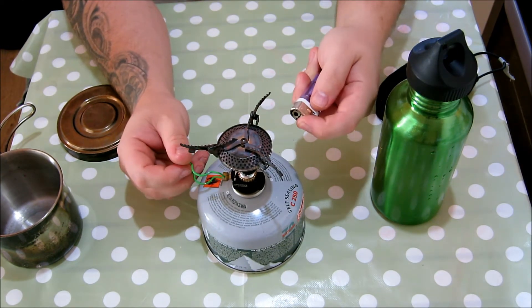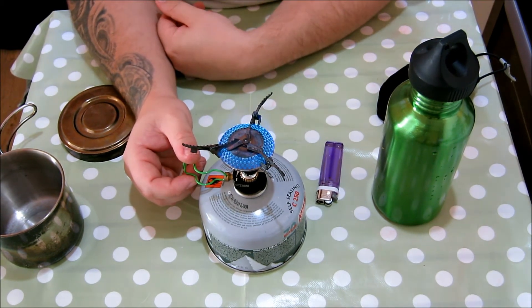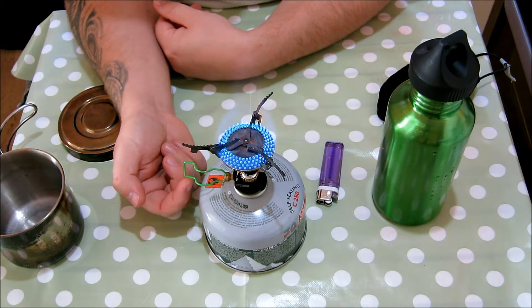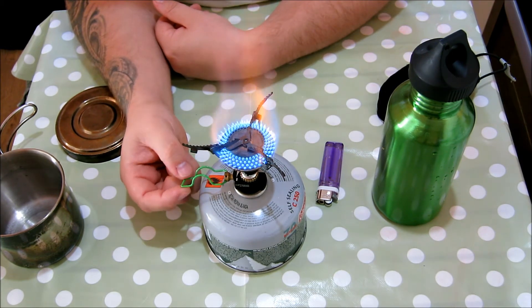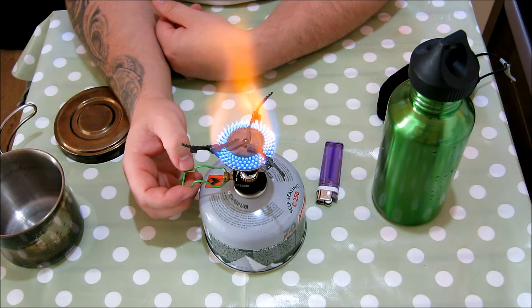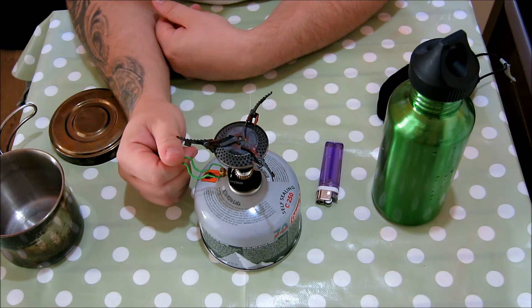Going to twist it on. You could use a fire steel or ferrocerium rod if you want to be extreme. There is something a bit dodgy here — this might be the age of mine — I noticed the other day that if you touch that it can affect the flame, but whatever. It gives off some serious heat. You can see this is all the way up to full now and that is a pretty intense burn. I've never had to use it all the way up there — for me it's just too intense.